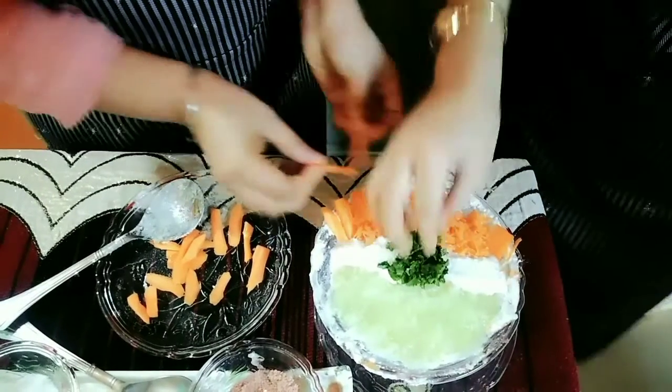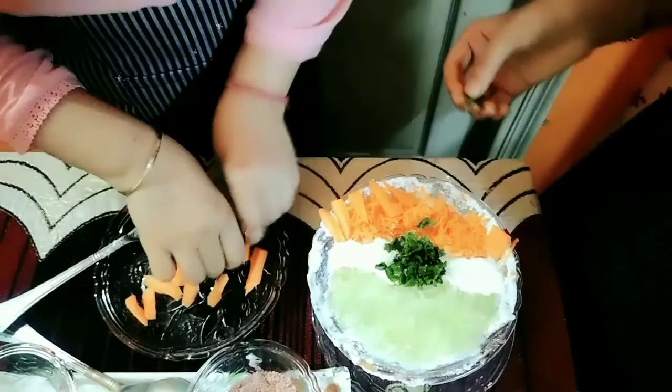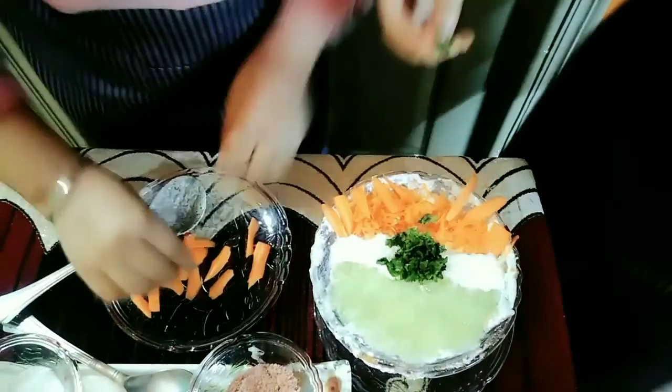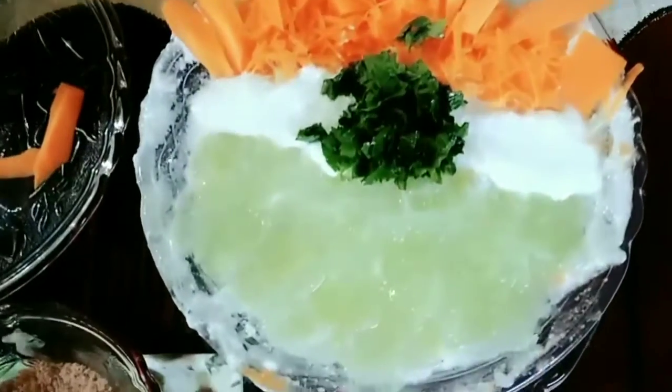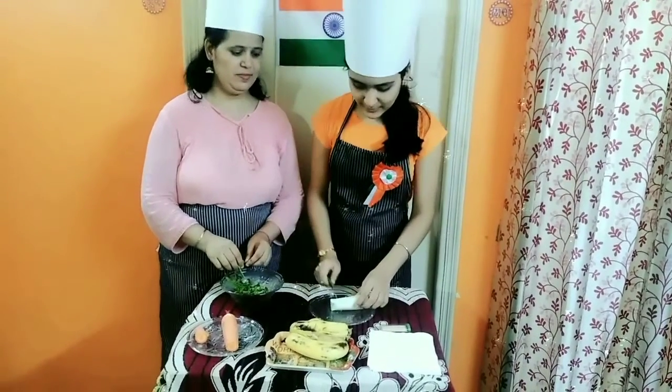Now we are garnishing this. So now as we have completed our first dish, now we will be preparing the second one.